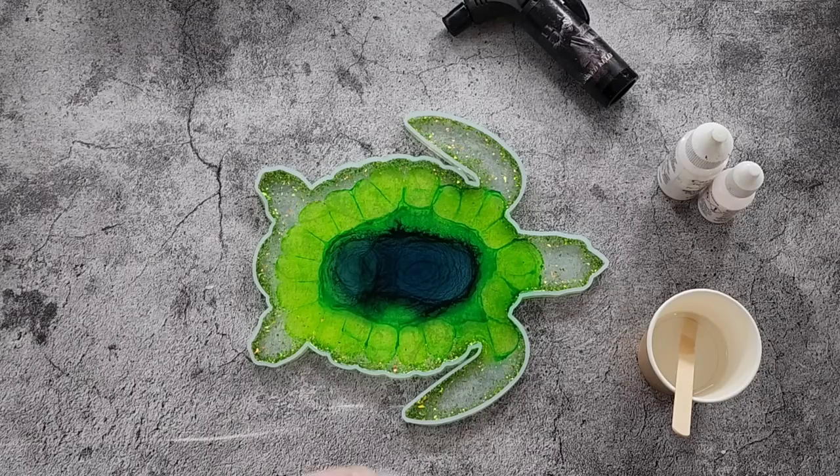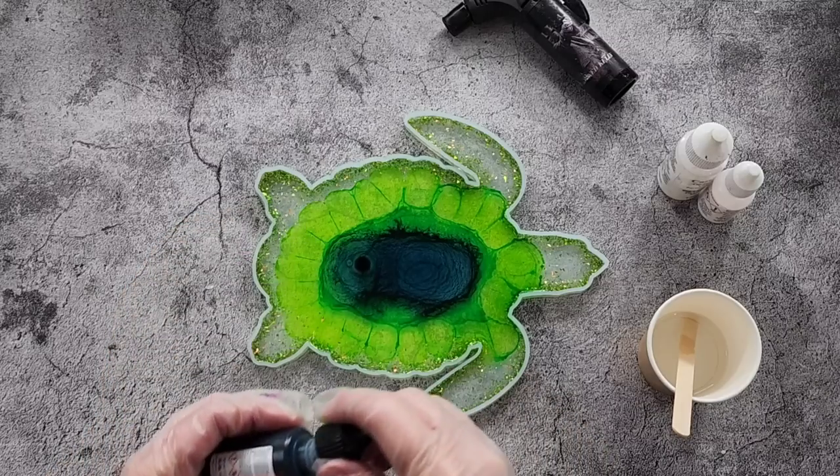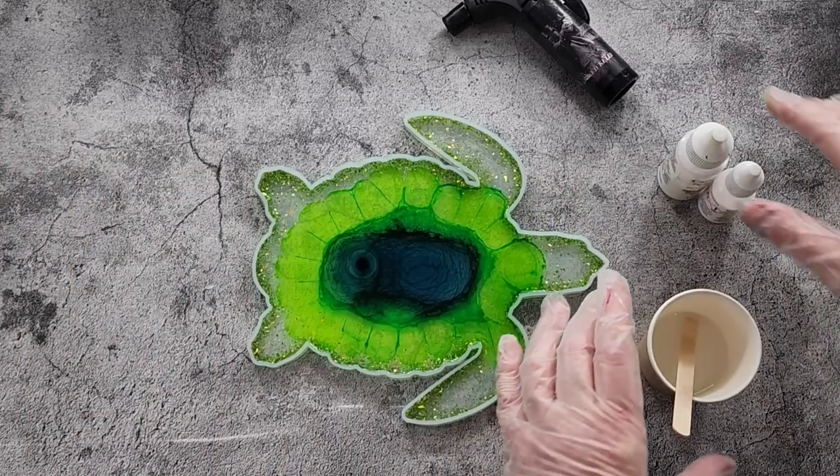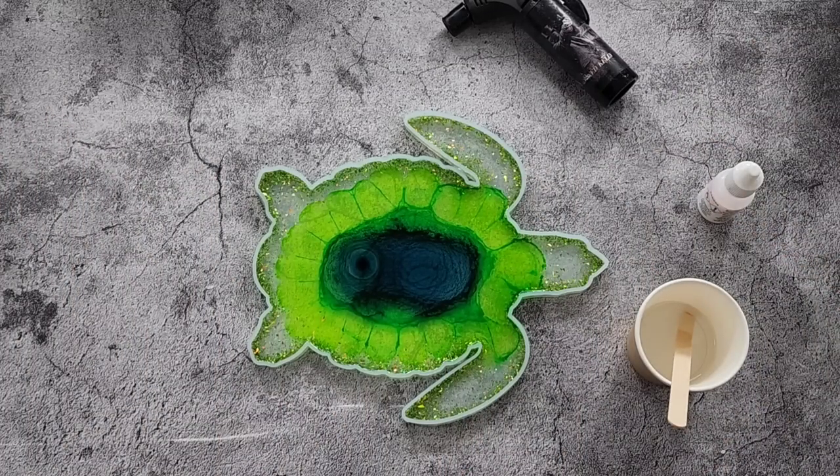If you had to put your white in now while the alcohol ink was still moving, your blooms would start moving all over the place - so wait.